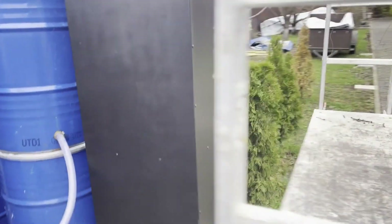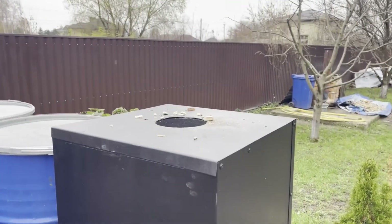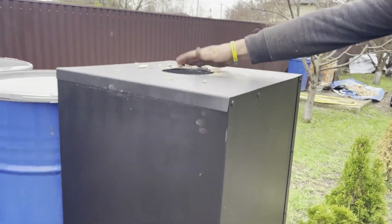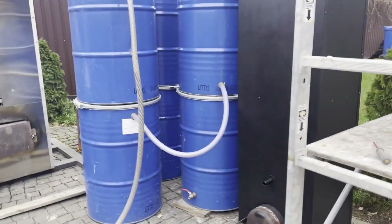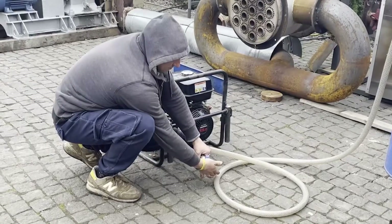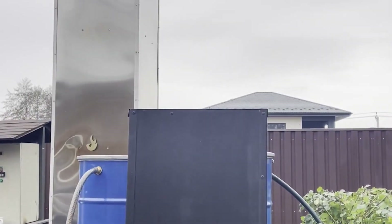Generator gas has an octane number close to 130, which affects the engine in a good way. If well purified, such gas increases engine lifespan by 50% compared to gasoline. This has been practically proven in Soviet research institutes. The reason is simple: gas doesn't wash away the oil film, so the engine runs noticeably softer.